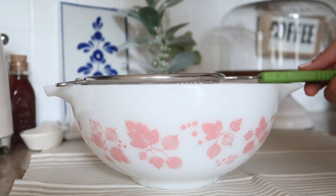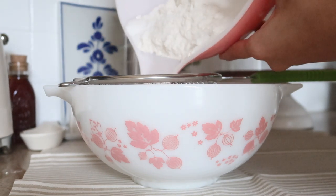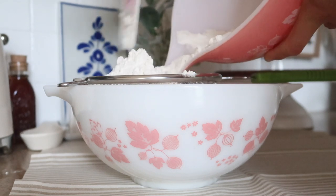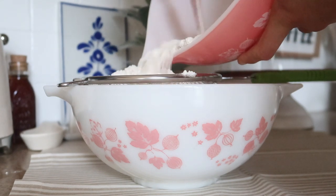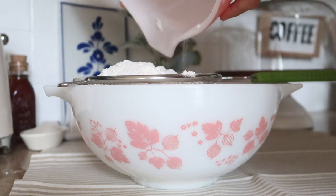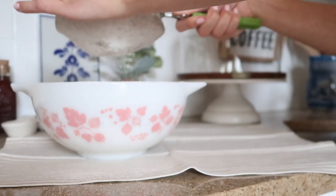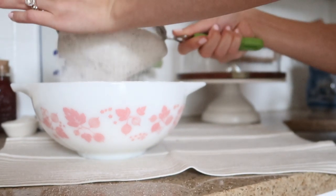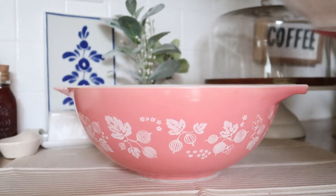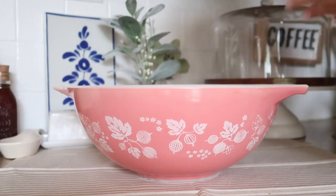Now I'm taking a smaller bowl and adding a sifter in it, and I'm going to take all of those dry ingredients we just made up and add them into the sifter, and then we're going to sift these ingredients. That way everything is mixed in well and smooth with no clumps. Then I'm going to take that small bowl and replace it with the large bowl we originally had and pour all the dry ingredients back in, so we can mix the rest of the ingredients in.